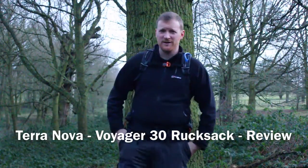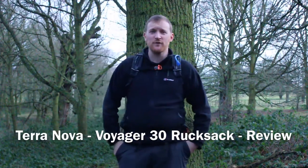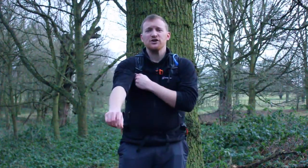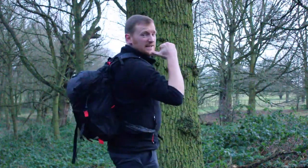Welcome to Hardwick Hall. I'm here with my friend Ray and we're having a walk through the grounds of the estate today. I was going to walk in the Peak District but the weather is due to be terrible around about midday. It's currently 11 o'clock so we're in a bit of a race against the weather. As we're out walking today I thought I would do another review of one of the products I've been meaning to review — the Terra Nova Voyager 30 rucksack.